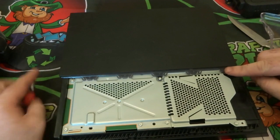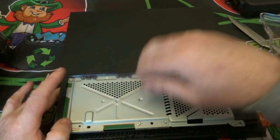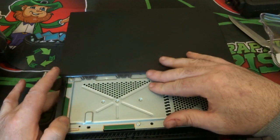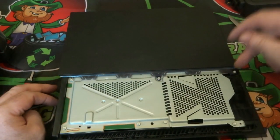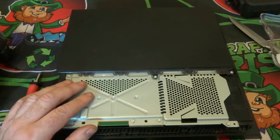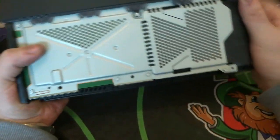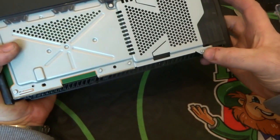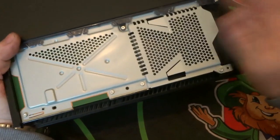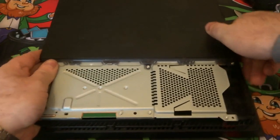We have a few screws in here that I want to remove. After removing the cover you can see we have a steel base with a lot of screws holding it in again. I'm going to pause the video and remove these screws — everyone knows how to remove screws so I won't drag you through it. We have screws down here, screws up here in this corner and more here, which should release the rest of the case.